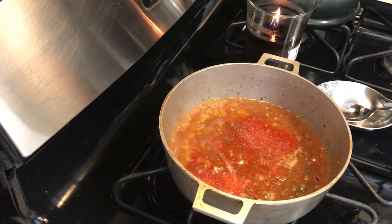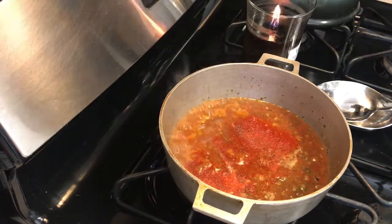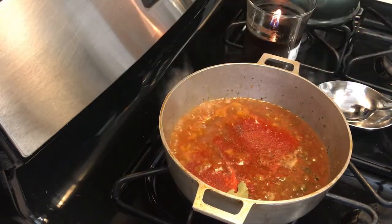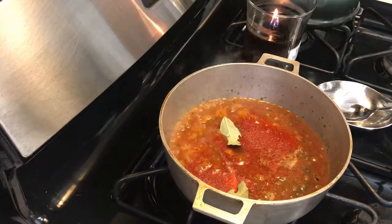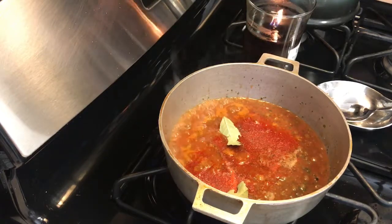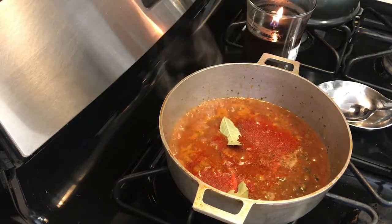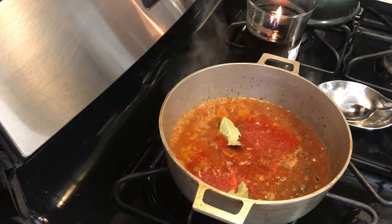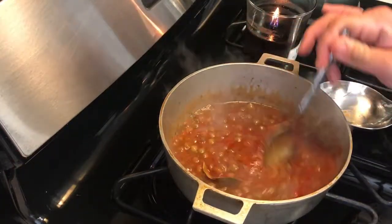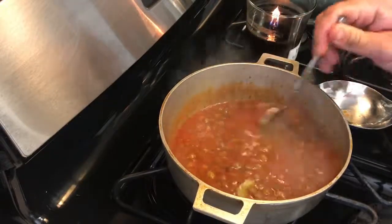I'm going to put a bay leaf in there — actually two. Sorry I didn't put these ingredients in the actual ingredient list. Forgive me, but again, if this rice is not amazing the video won't be up. It's been a long day. Stir it up and let it live in there.